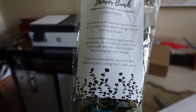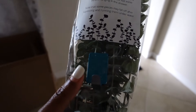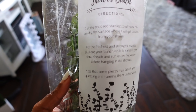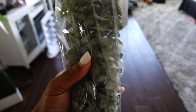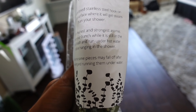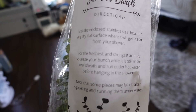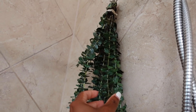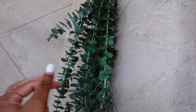Here is my eucalyptus that I'm about to hang from my shower. I got it off Etsy and it came with the hook. The directions tell me to squeeze the bunch and run it under hot water before hanging it in the shower — it smells so good! It says to do that for the freshest and longest aroma. So I squeezed it, ran it under hot water, hung it on the hook, and it smells amazing already.